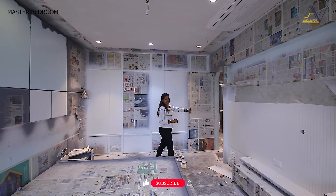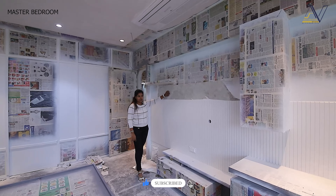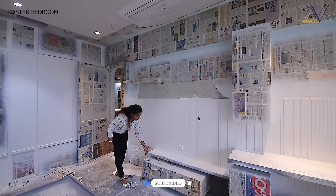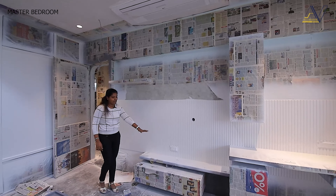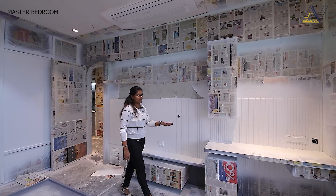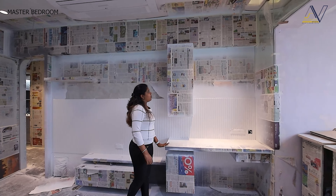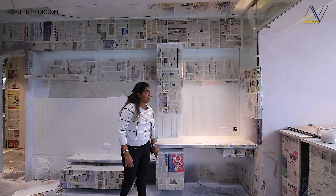On the front you can see our TV. We have put tiles on the top — we have packed all this because the paint work is still in progress. Otherwise, there is a vineyard here. There is storage here, a study table, and a bookshelf here with a cabinet inside.